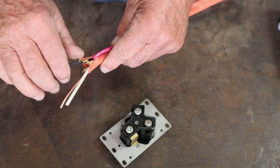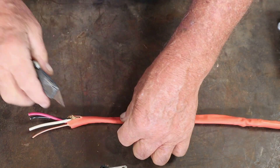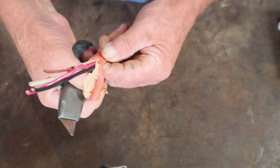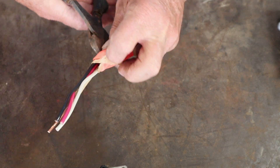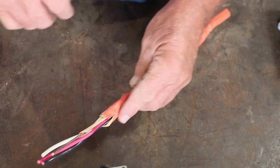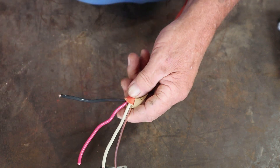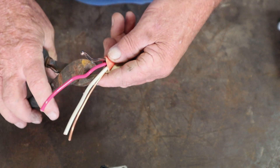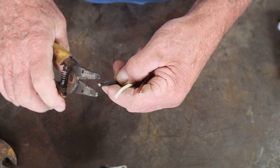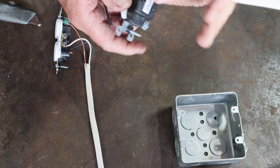Now let's wire this thing up. First, I'm going to strip off some more of this wire. Be careful when cutting into it so you do not slice into the conductors themselves. We'll peel back any extra material and cut out the red wire that we're not going to use, so it doesn't confuse you.